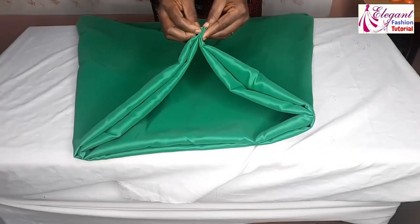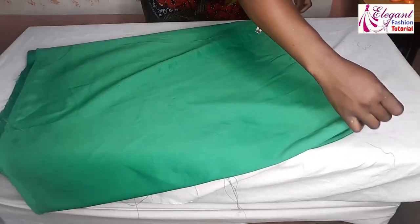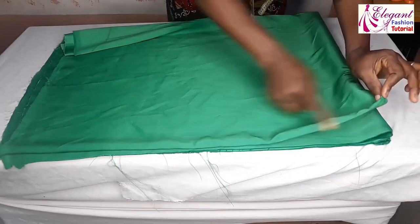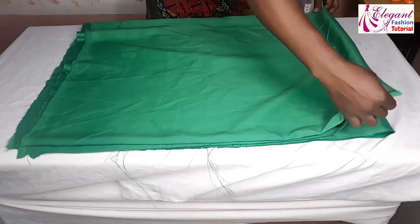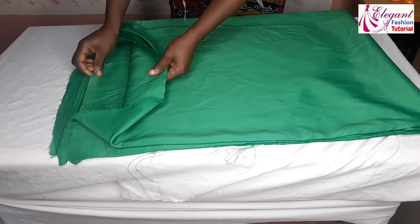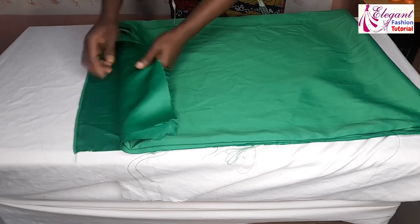Then fold it again. Preferably you can go ahead and cut this edge out, but I'm putting both of them together so we're having eight pieces instead of four — that is one, two, three, four, five, six, seven and eight.